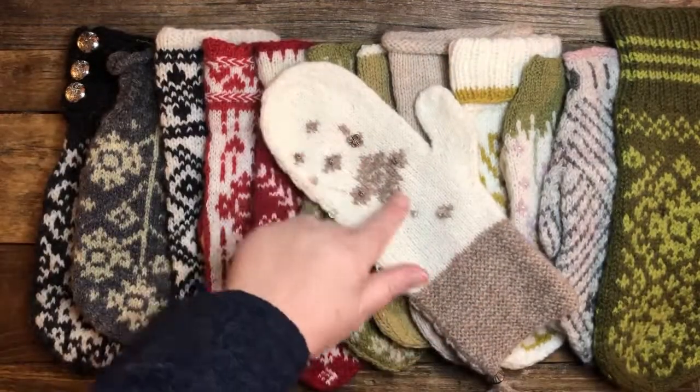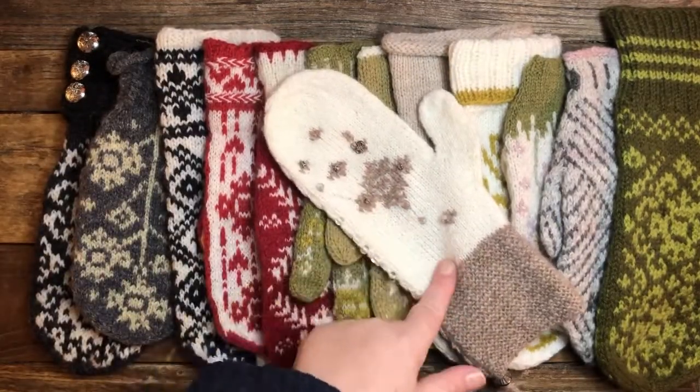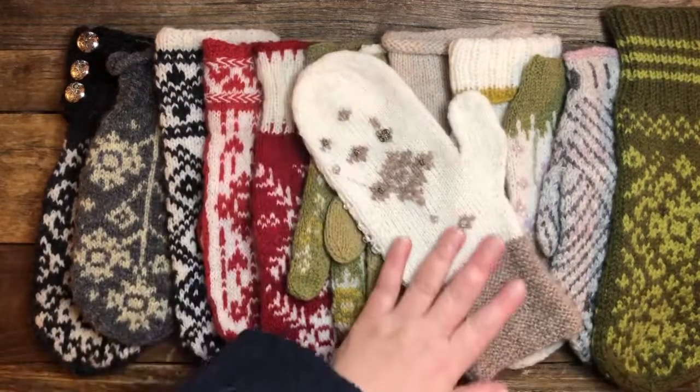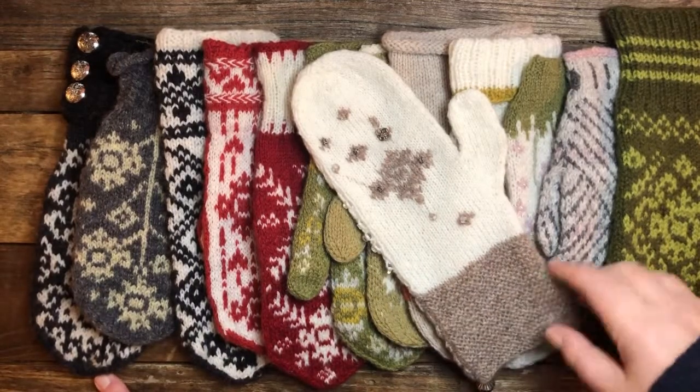And that is this one here — we do the embroidery afterwards. This one is not quite finished, but this is what it looks like. So what I'm going to do is show you some different mittens.